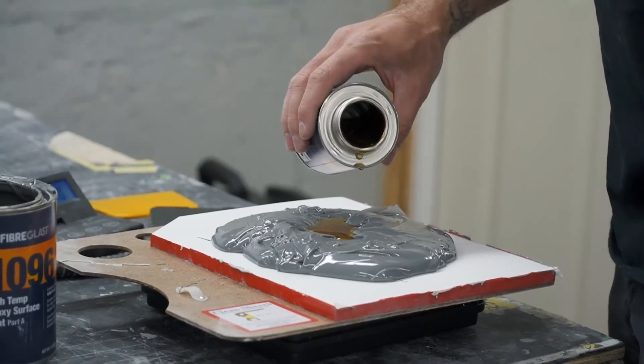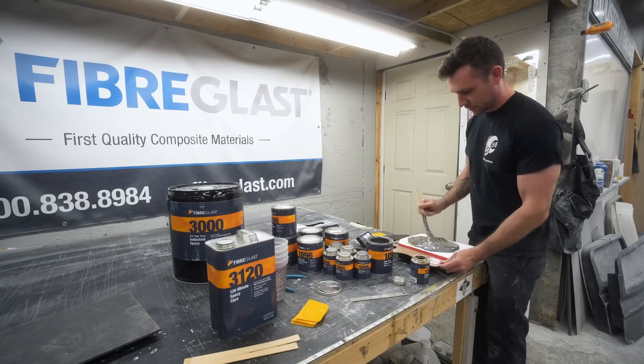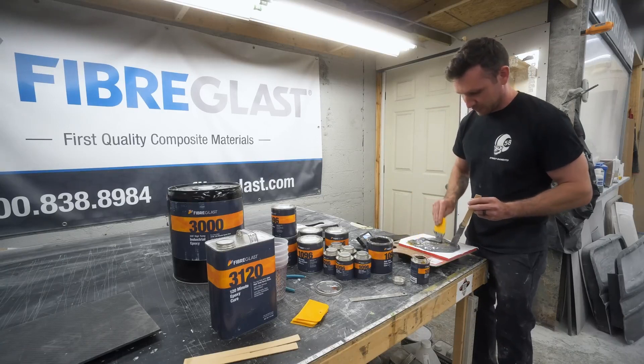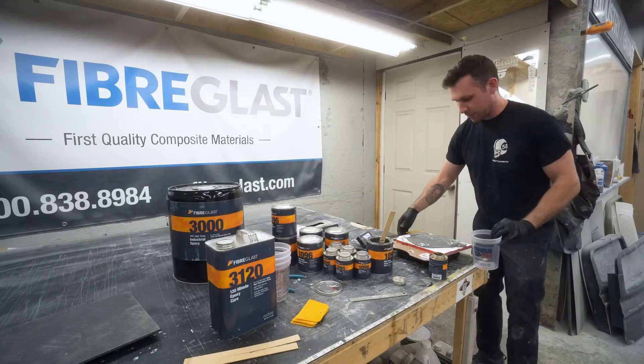The scale is accurate but slow. The problem is I have to mix this in a big quantity because we're doing such a big mold, and these mixing boards are not made for quantities this big. So I'm about to abandon this idea and go right into a cup.